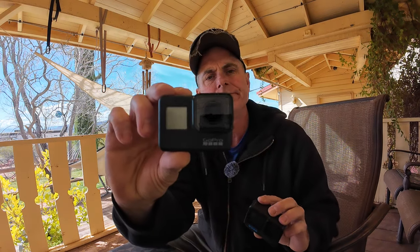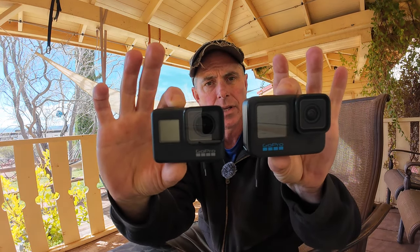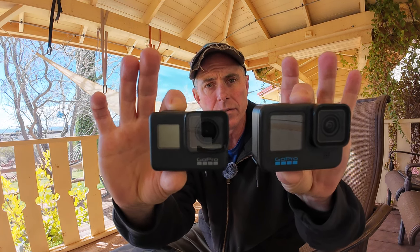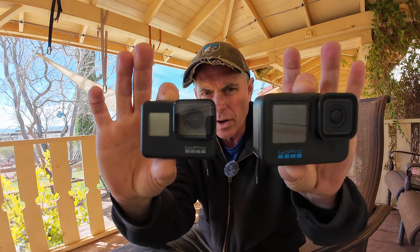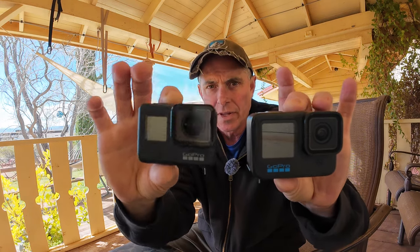Let's start with the GoPros and my setup, and I'll describe that in case that's something you want to do. This is a GoPro 7, and this is a GoPro 11. You can see just the size of the camera is different. The camera got bigger from the 7 — the 8 got bigger, then the 9 got bigger, and it stayed the same size through the 9, 10, 11. I really liked it when the camera was the smaller size.